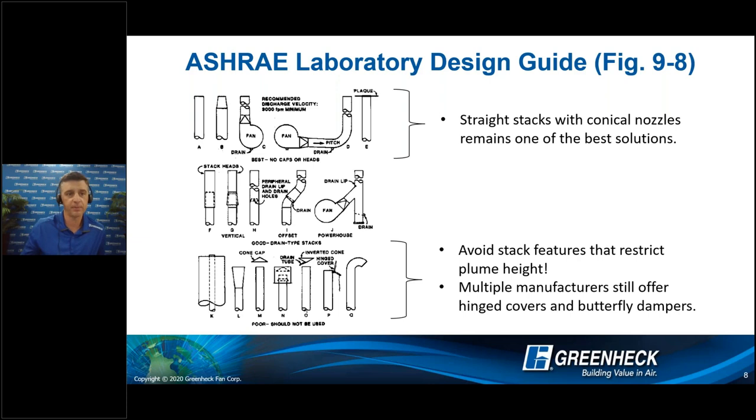As you work your way up to the top — looking at the second unit on the left — a simple stack with a conical nozzle is really the recommended approach. A common question I receive is how do we deal with rain? When the fan is operating with air coming out of that nozzle, it's going to deal with moisture and just blow it away. If that fan is redundant or just sitting there, any water that gets into the stack will drain out on top of the roof deck into a safe collection location via drain assemblies. Simple as that.